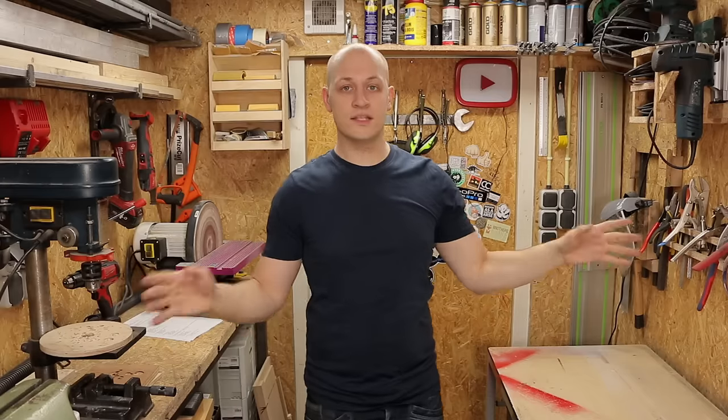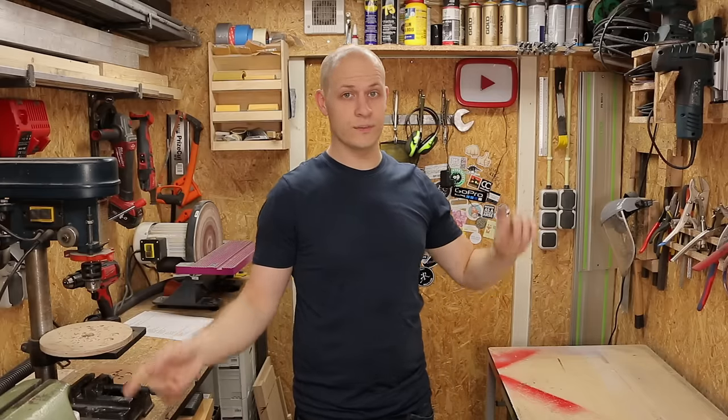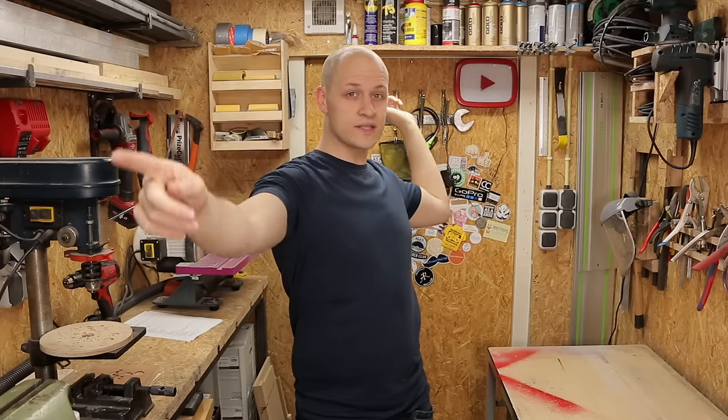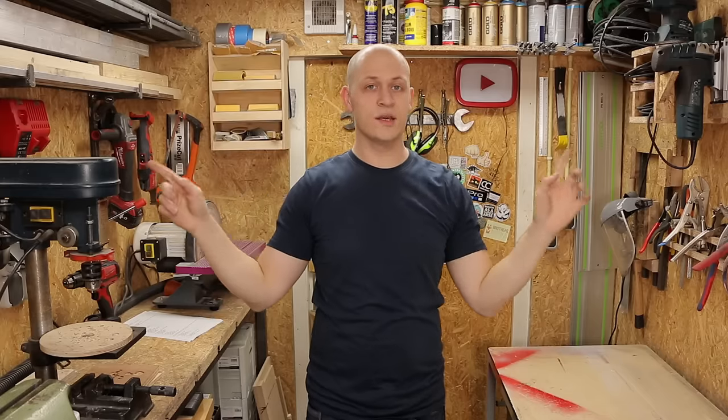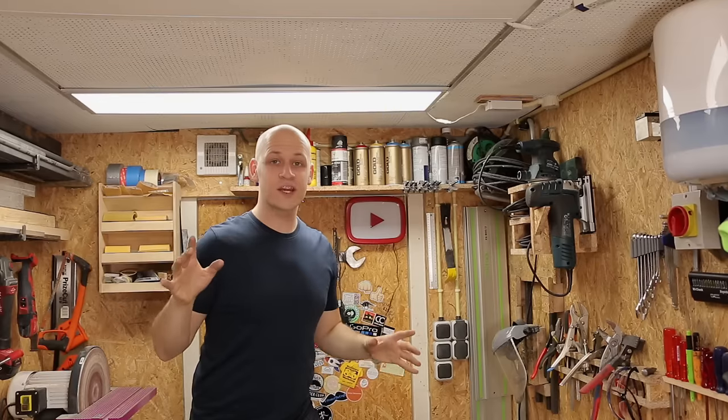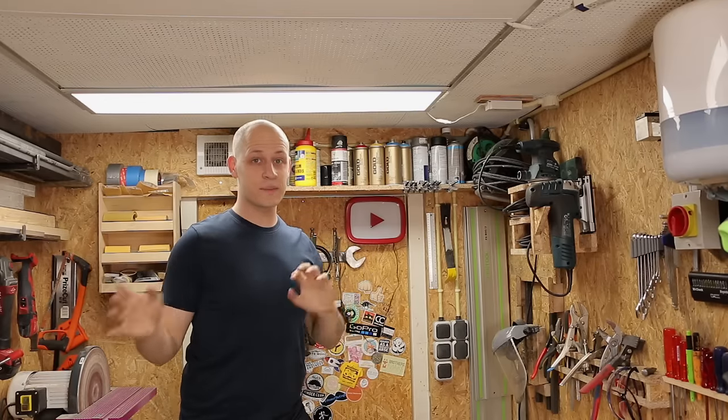Hi, I'm Emile the Practical Engineer, and today I'm showing you my workshop. Let's start with some general info about the workshop. The workshop is about three meters this way and two meters this way, that's about nine by six feet, which is not very big.